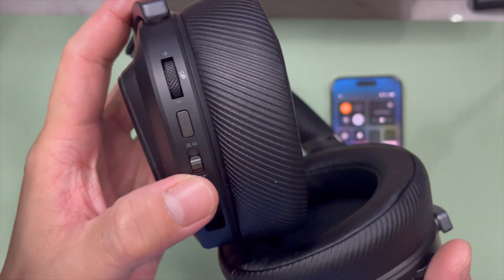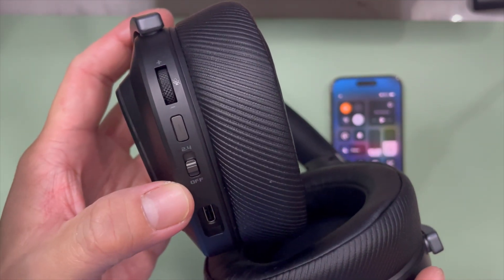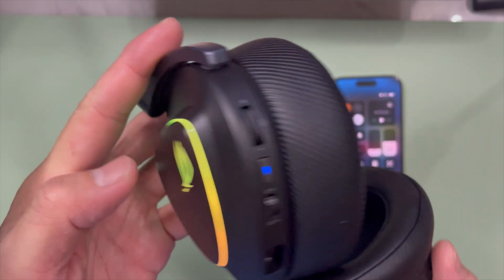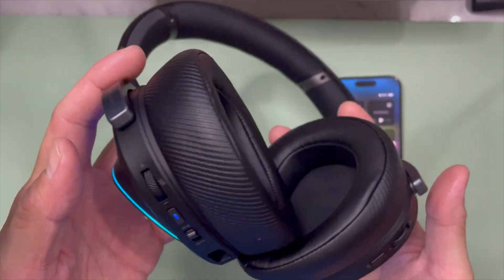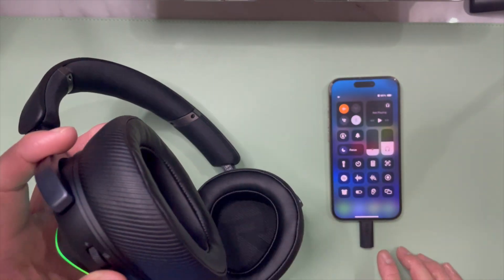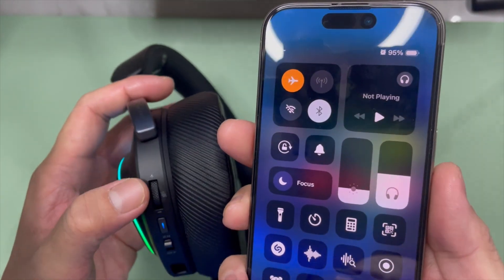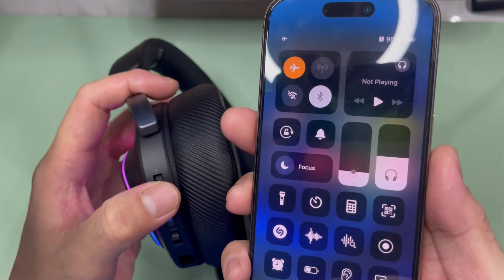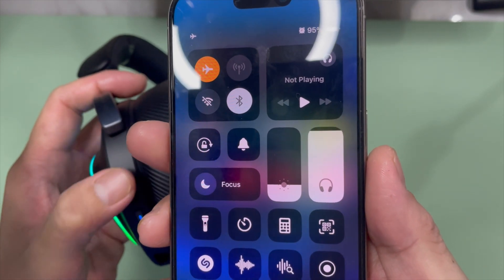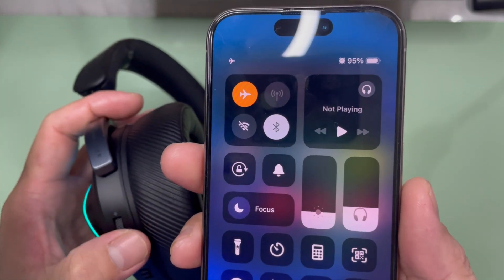Next, on the left side of the ear cup, you'll see the 2.4 GHz on/off switch — switch it on. Give it a couple of seconds for the lights to boot up. A solid blue light means it's connected with the USB-C receiver. To confirm the connection, use the left volume dial — you should see it moving up and down.